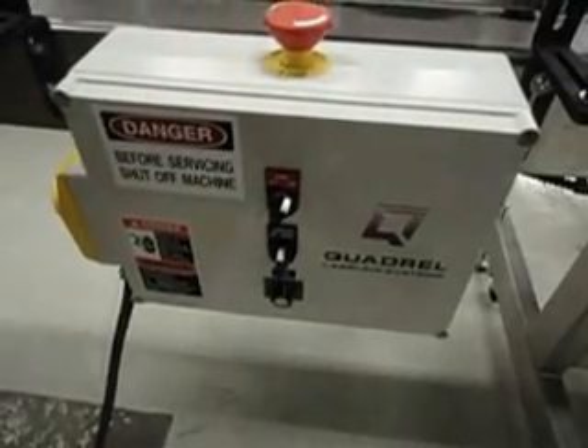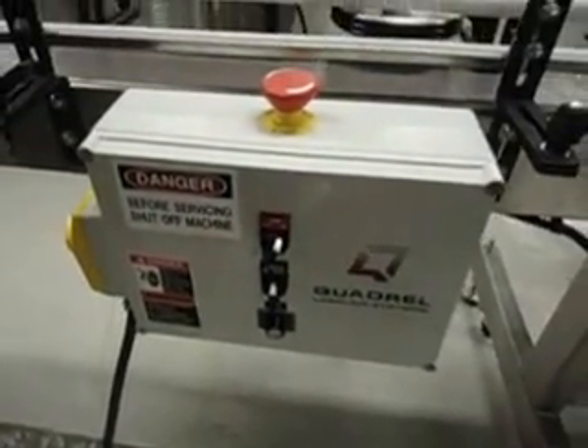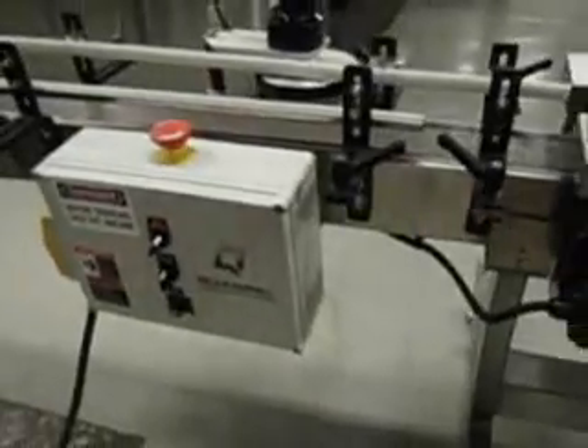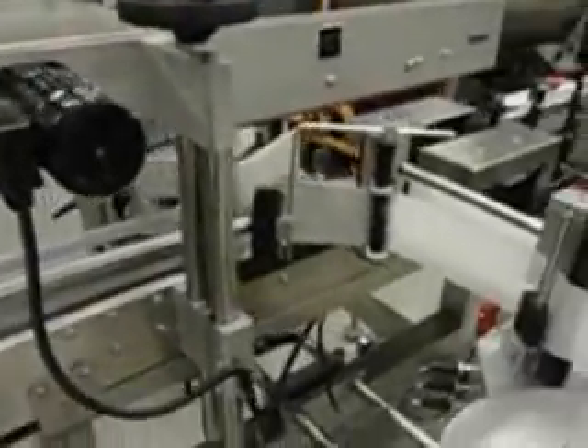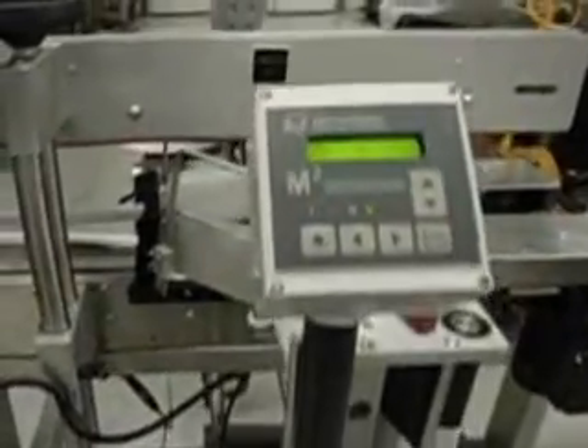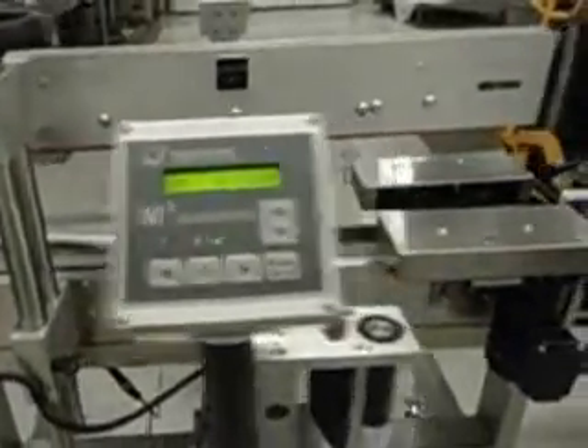Quadrel Front and Back Automatic Labeler manufactured in 2012. This Quadrel 2012 Automatic Front and Back Labeling Machine is equipped with dual Quadrel Model Q55 labeling heads, and each labeling head has digital controls.